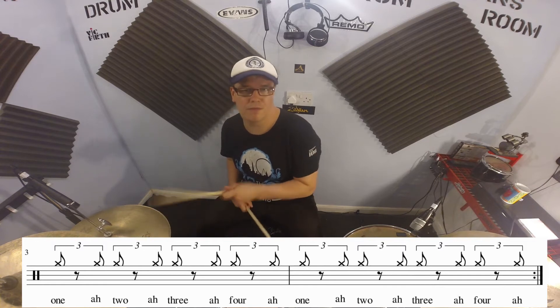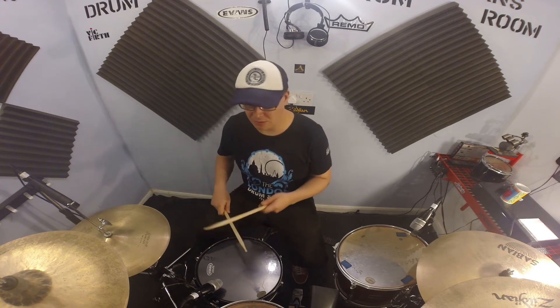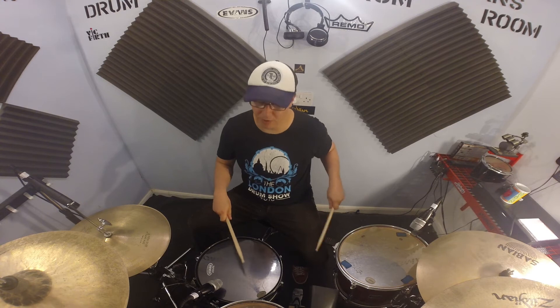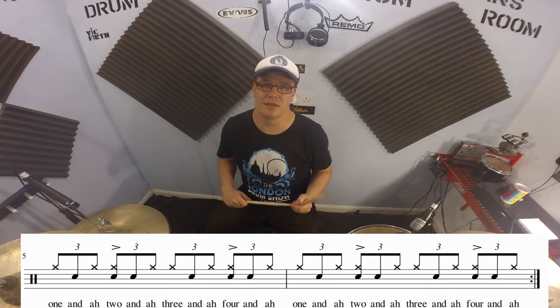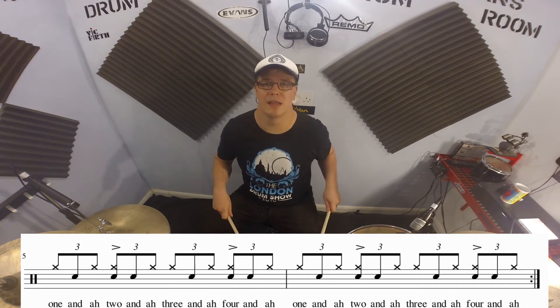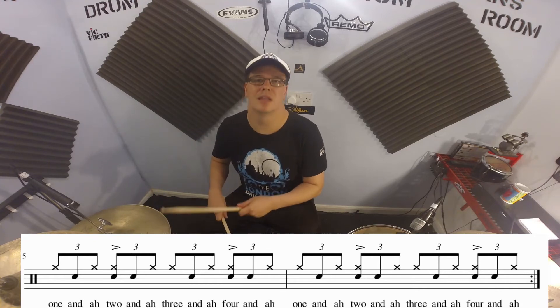A bit faster. Okay, so the next step is the snare drum, which is a bit tricky. Let me demonstrate — the snare drum is going to be on beats one and two and and four. The first note is a ghost note, followed by an accent, and then a ghost note again: 1 and a 3 and 4 and a 1 and a 3 and a 4 and 2 and a 3 and a 4.